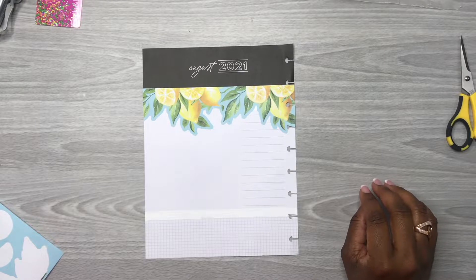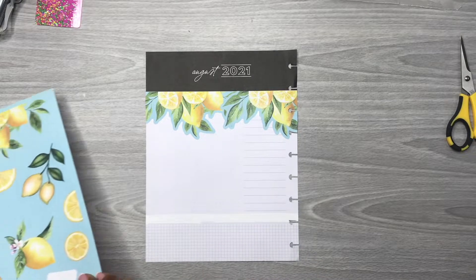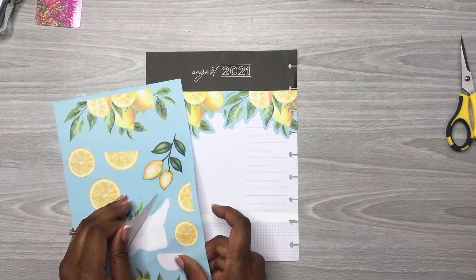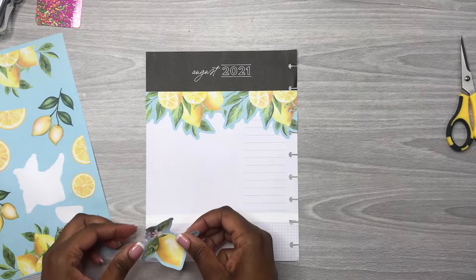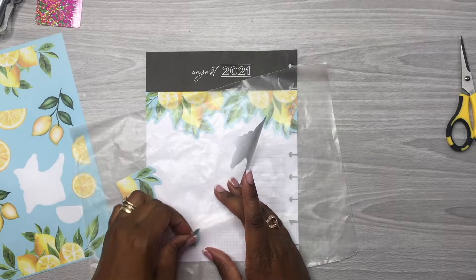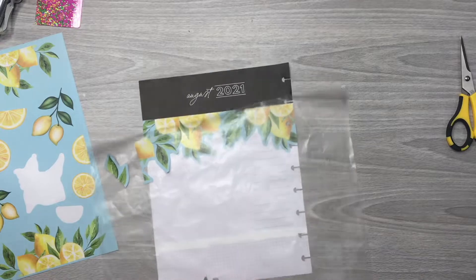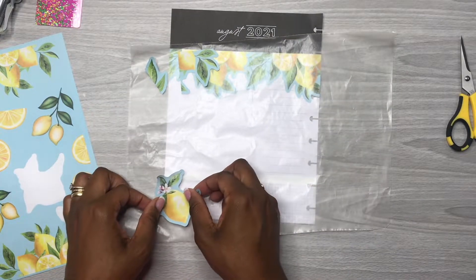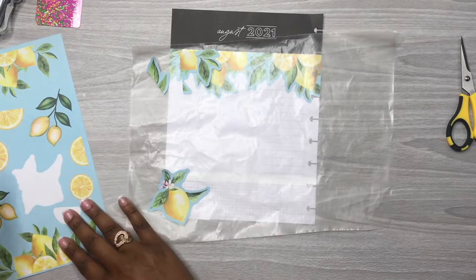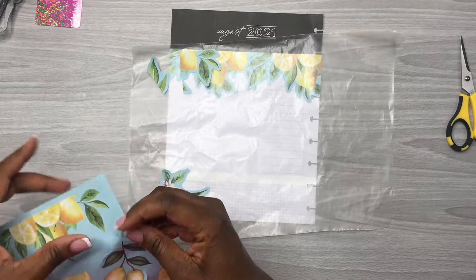Now, what are we going to put here at the bottom? I'm going to come in and put some citruses — some lemons here at the bottom of the page also. Let's see how I want to do this before I just stick everything down. I don't really have a plan; I just know that I want to use these stickers down here at the bottom, but we're going to make it work.